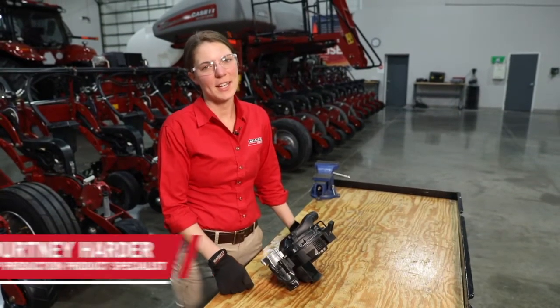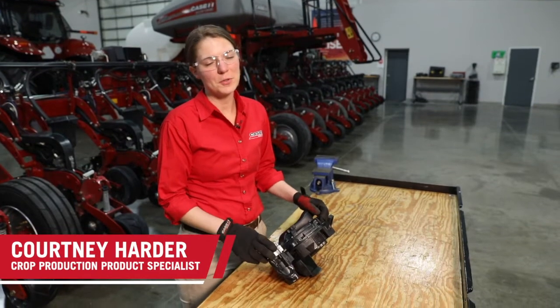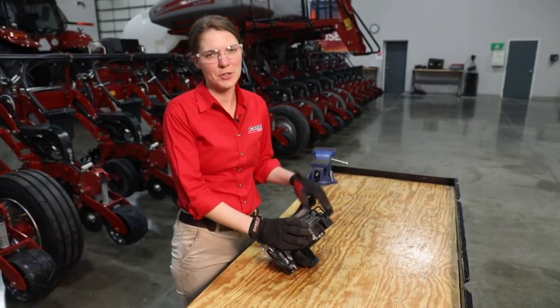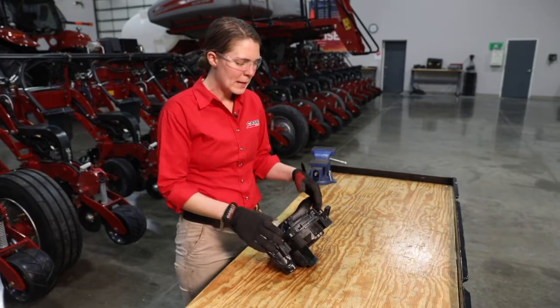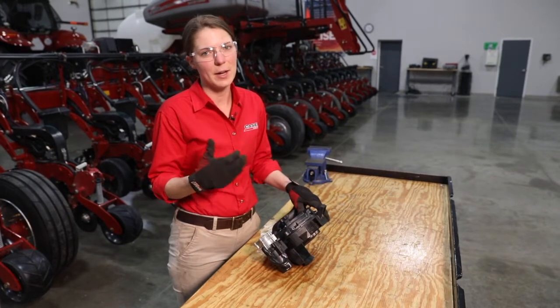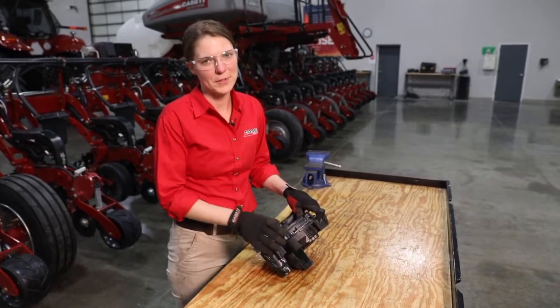Hi, I'm Courtney Harder with Case IH. In this video we are going to talk about preseason checks for the VSET 2 meter on a 2000 series early riser planner. With the preseason checks, basically we are looking for maintenance items and parts that need to be replaced on our VSET 2 meter.